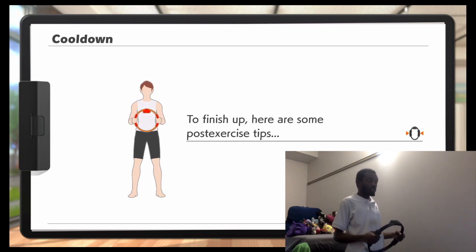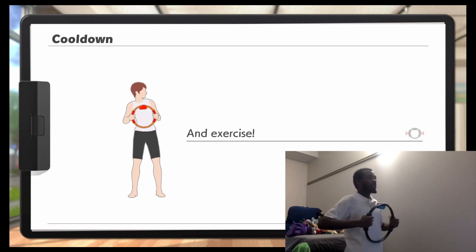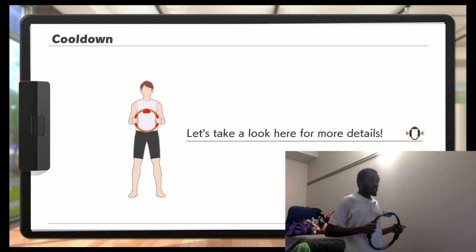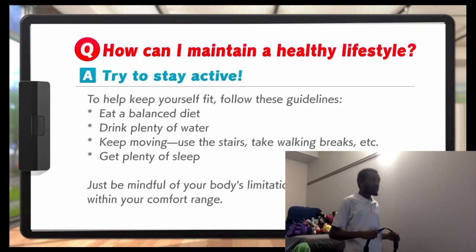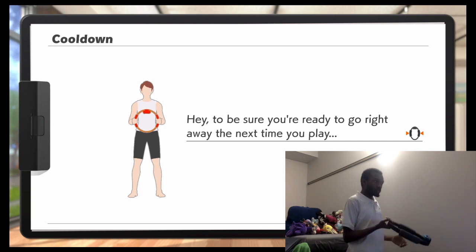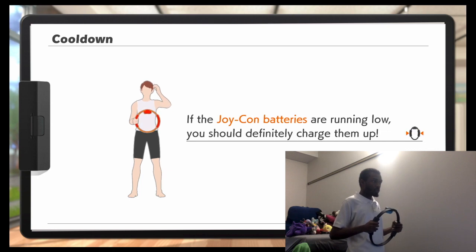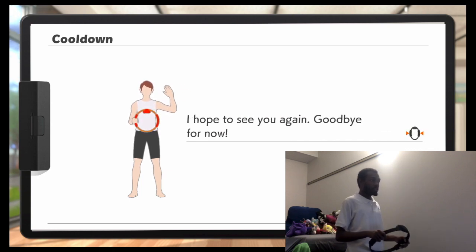To finish up, here are some exercise tips. Are you thinking, what can I do to be healthy? Eat on the side, drink plenty of water, keep moving, make it clean and safe. That's pretty obvious. That's all for today's cool-down. To be sure you're ready to go right away the next time you play, if the Joy-Con batteries are running low, you should definitely charge them. I hope to see you again. Goodbye for now.